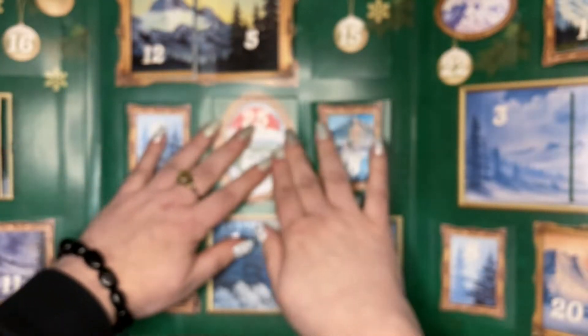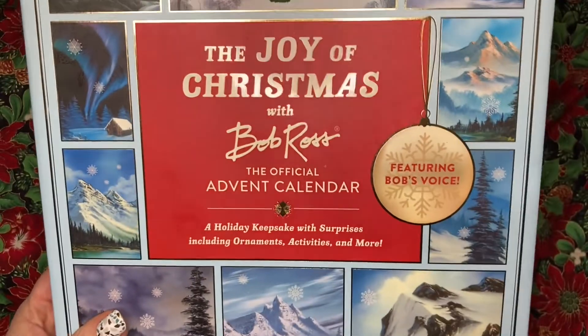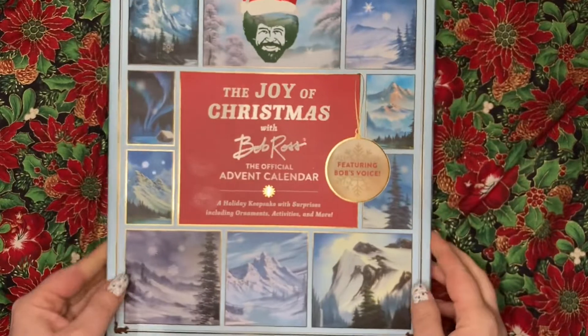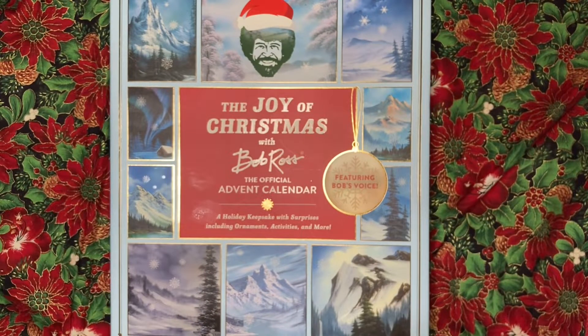I definitely loved this. I definitely think it was worth the money in my opinion because I love Bob Ross so much — so that is a definite score in my opinion. We'll be back with the next one.